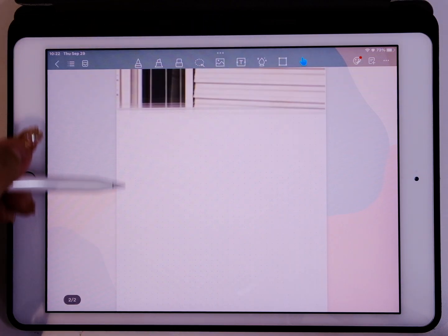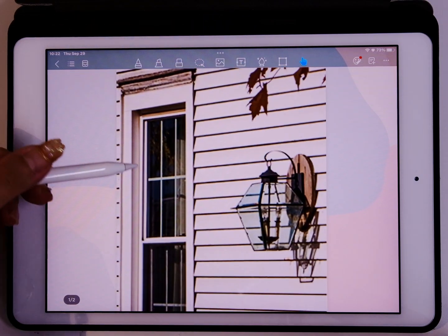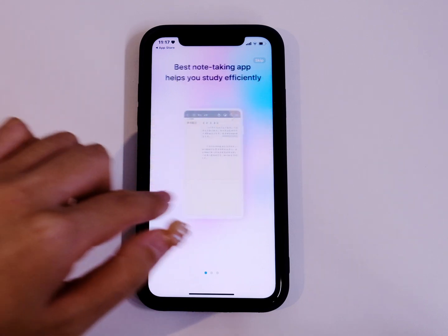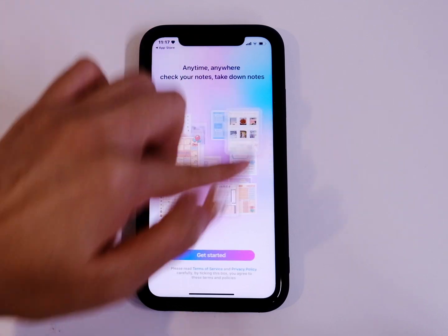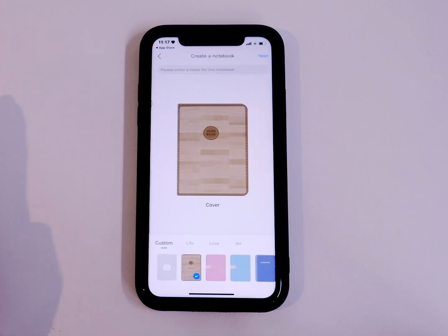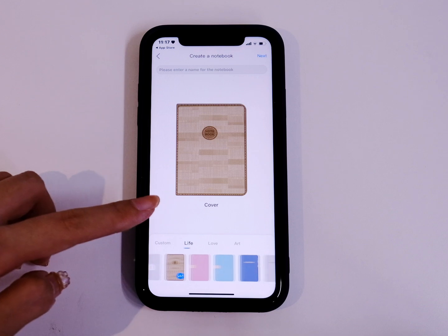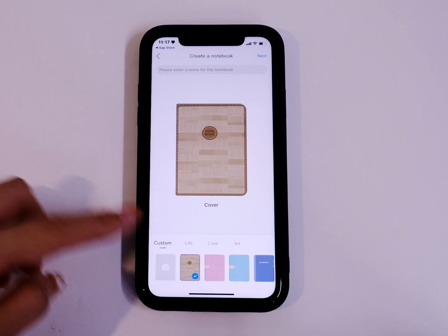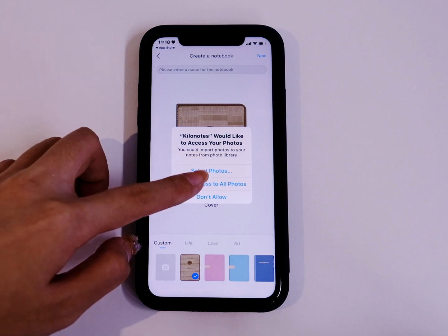You can also do it on your mobile phones — just download Kilo Notes, create a new digital notebook, and add custom covers on it. Choose a picture you like.